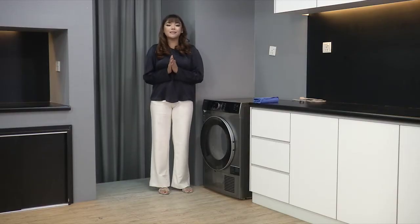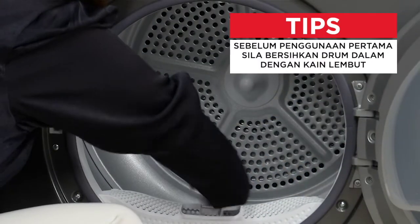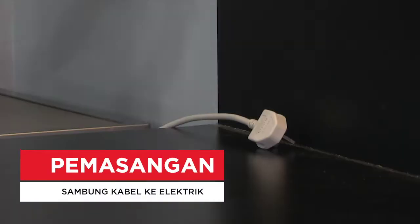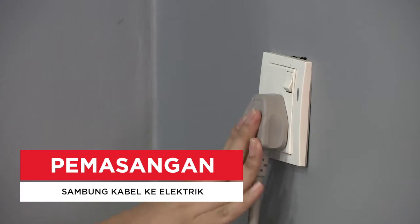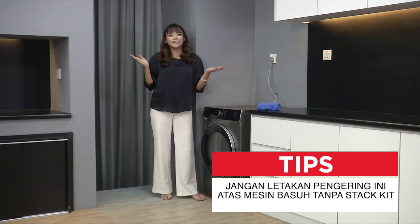Okay, now we're going to do the installation. Benda pertama sekali, kita kena ambil kain basah dan lap dalam dryer dia. Bila dah lap, kita kena pasang dia punya plug. Itulah cara installation dia. So sebelum semua orang bertanya, jangan risau - bila korang beli dryer ni, korang akan dapat waragi dia. And korang boleh pergi register dekat toshiba.com.my.